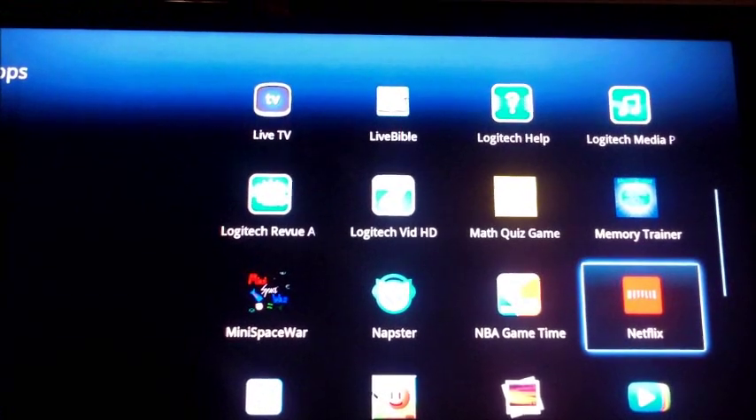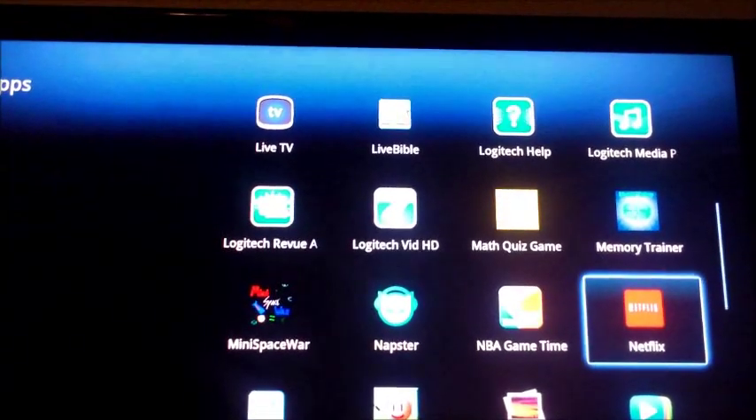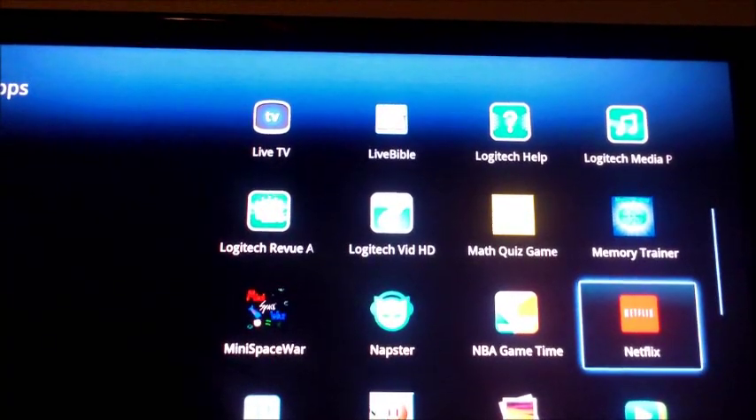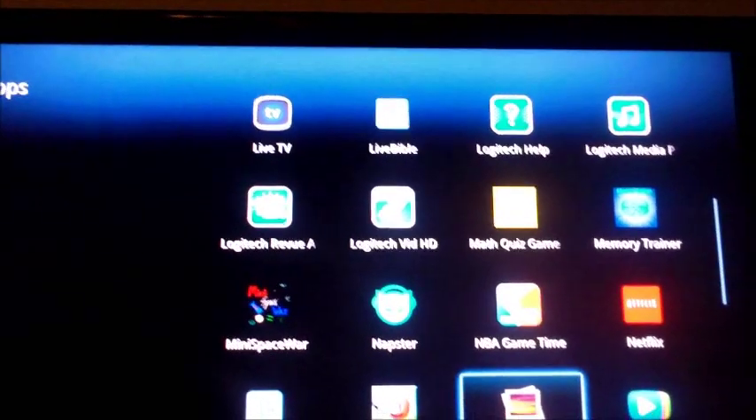If you don't have a Netflix account, go to Netflix.com and set one up, then download the app — or actually it comes pre-installed, you don't even have to download it. Just put in your username and password and you're watching Netflix movies.